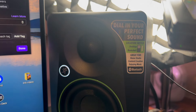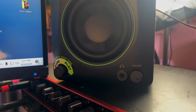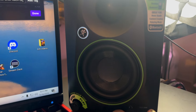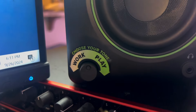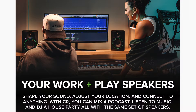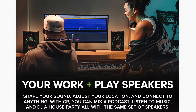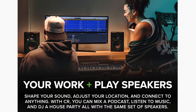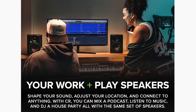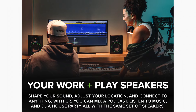On the front of the powered speaker there's a volume knob — when you click it on, the indicator light comes on. And then it has this knob that says 'work/play.' I have no idea what that means. According to Mackie, you can mix a podcast, listen to music, and DJ a house party, all with the same set of speakers.